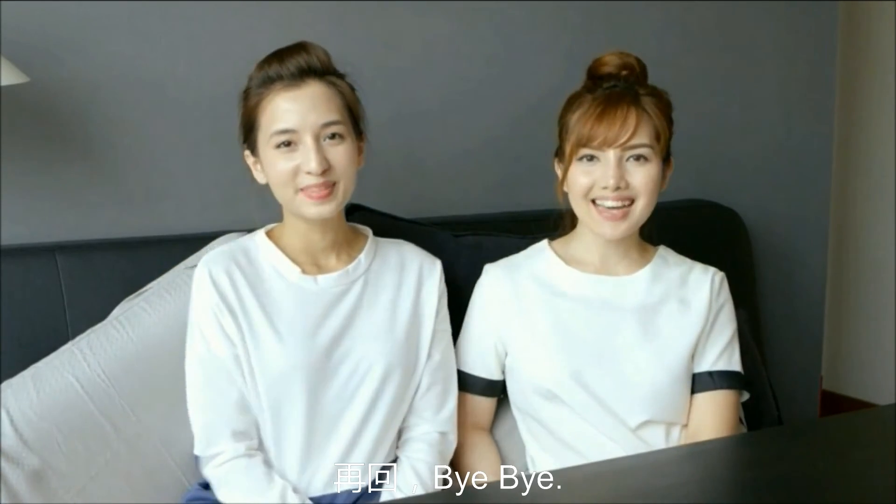That's what we have for you this week. If you know of any products that you want us to try and review, please comment in the box below. Don't forget to like and subscribe to our channel. See you guys, bye!